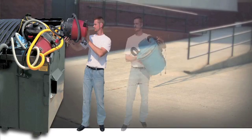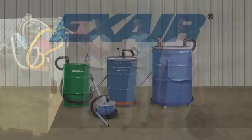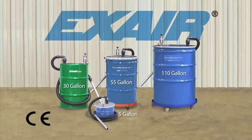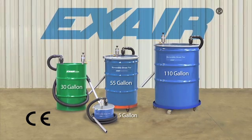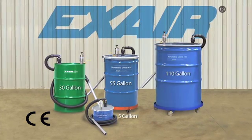Do you get tired of purchasing electrically powered vacs only to have them wear out a short time after you buy them? The XS Reversible Drum Vac is a liquid vacuum that offers a safe, maintenance-free way to recover coolant, slurry and chips, hydraulic oils, tramp oil, liquid spills, and wastewater. There is no motor to wear out or freeze up, no impellers to clog, and no moving parts to wear out.